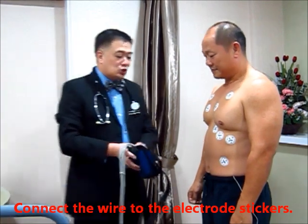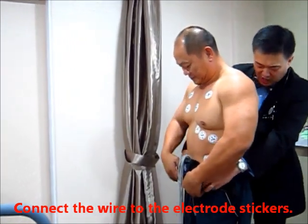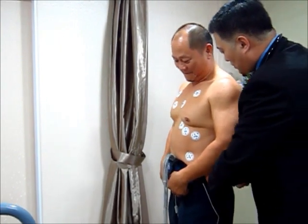The next thing I have to do is put this ECG monitor and strap it around the patient's waist. Mr. Koh, your waist is about how many inches? 33 inches. Wow, I'm 38 — you're 33, I really envy you with that body.